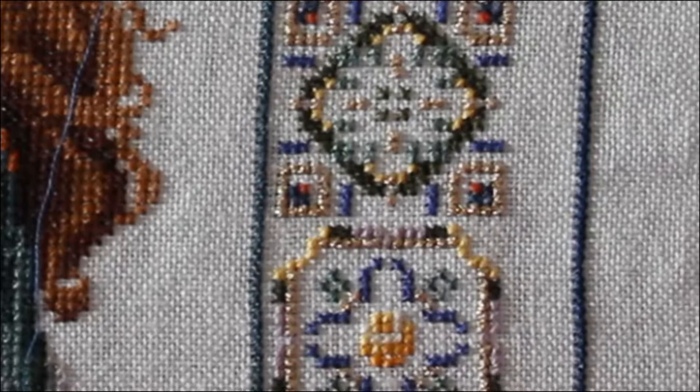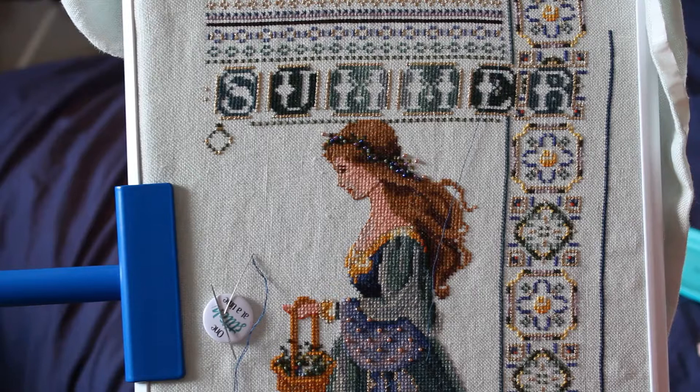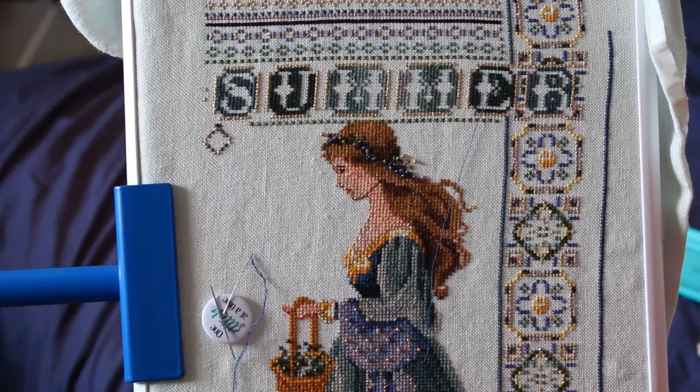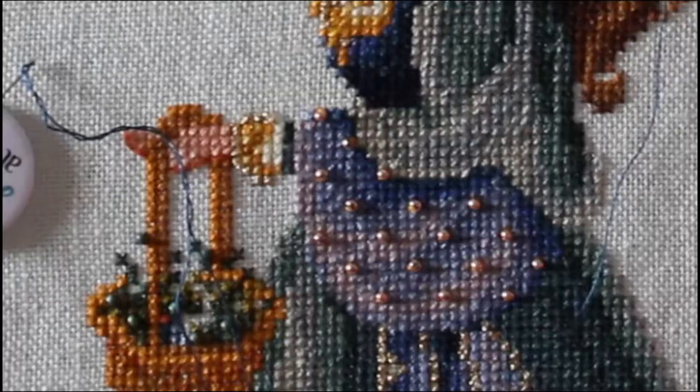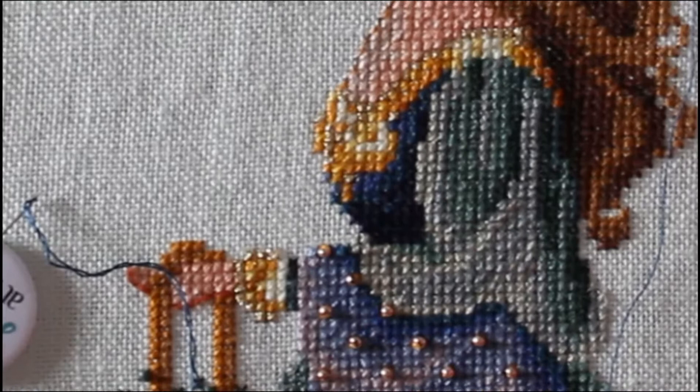This particular pattern is called Celtic Summer by Lavender and Lace. It's the first one I'm working on in a series of four: spring, summer, autumn, winter. I've actually done quite a lot of the border up here that you can see. Now I'm wanting to place a few beads because I want to get into the habit of beading before I finish the actual border all the way around.